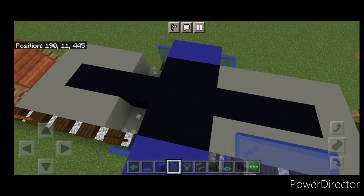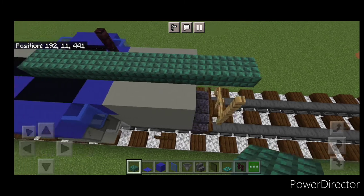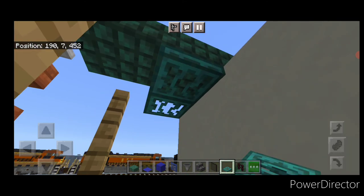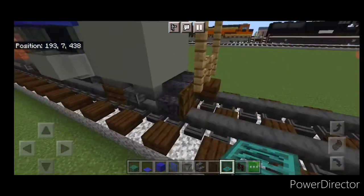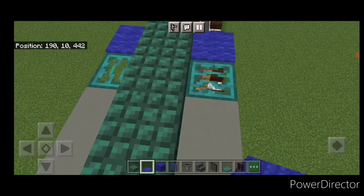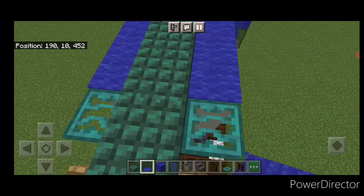Come up top and change these four blocks to blue concrete. Then take another birch fence, and do dark prismarine slabs up the center until aligned with these fences, same thing on the other side. Then take a warped trapdoor and put three coming across up top, and three coming across underneath. Then come up top and take out blue carpet — one on each of these fences, one on each of these fence gates, coming all the way down both sides of the top. Then crouch and get them on the trapdoors and on these two fences.